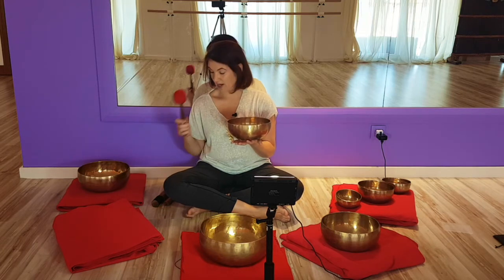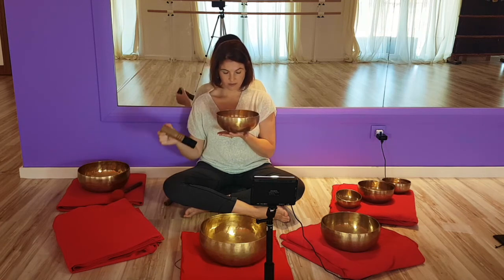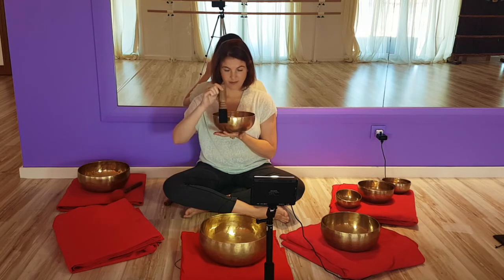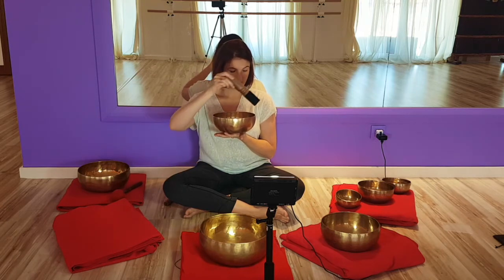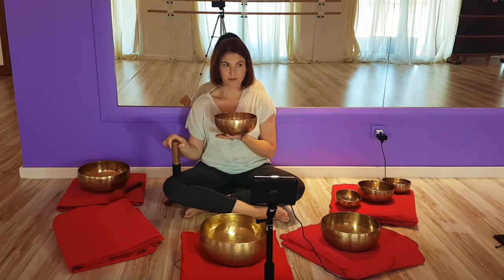I hit this bowl with a different mallet — notice the difference in the sound it produces depending on how and where you strike the bowl.